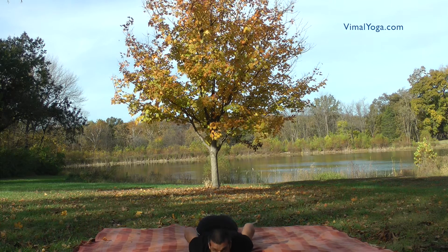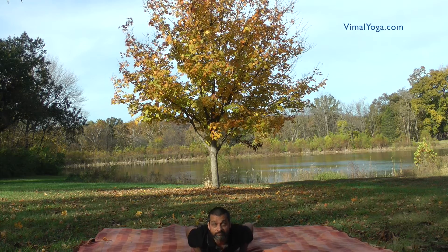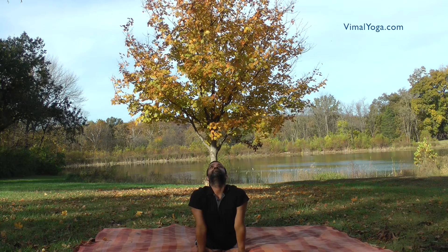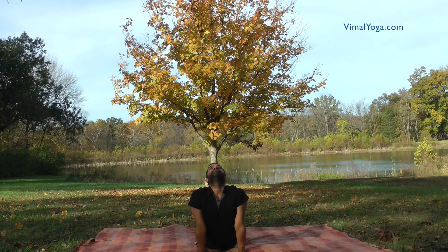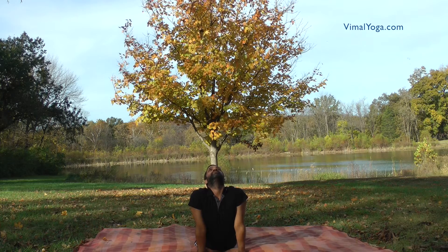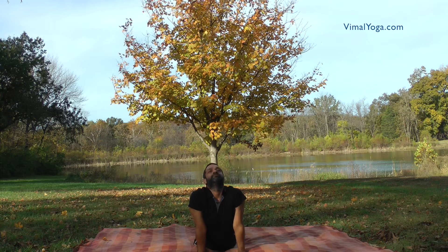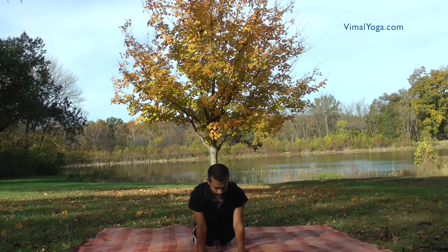Bhujangasana. Lie down on your stomach, keeping the legs and feet together. Place both hands shoulder-width apart in front of your chest. Lift your body above the navel, balancing it on your hands, and turn your head upwards. Breathing pattern: Inhale.